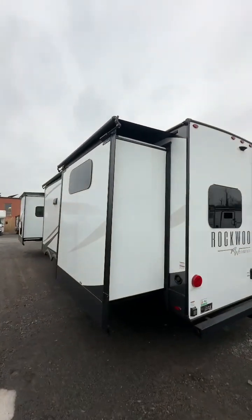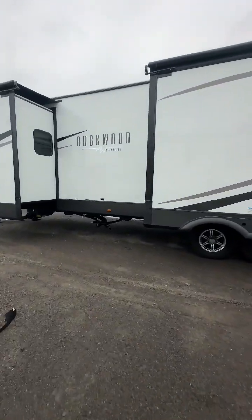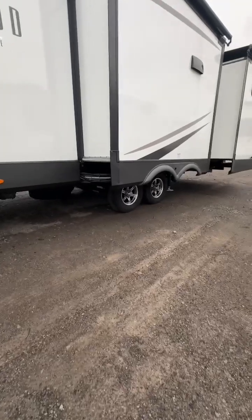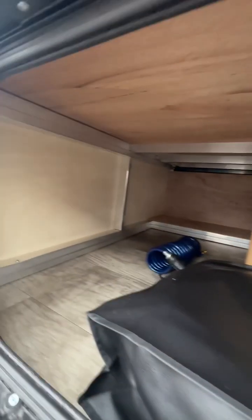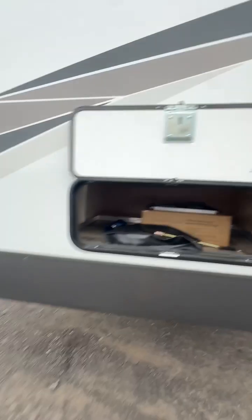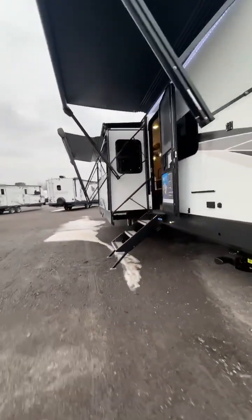Again those slide toppers come already installed, keeping your rig in a much cleaner, safer situation. Black tank and gray tank waters. Oh, and storage. If you notice, Rockwood does aluminum framing, which you may be familiar with — that's probably why you're interested in Rockwood overall. They're built great. Let's take you inside.